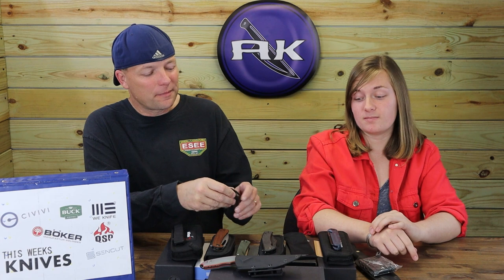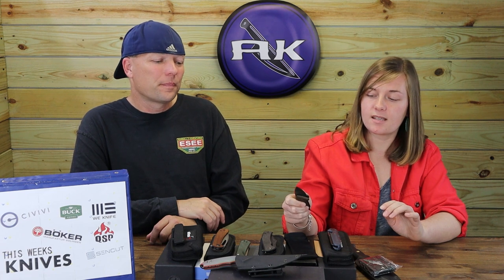$134.99 for a made-in-the-USA Buck auto — I'm in. I'm actually thinking about getting one even though I'm not really a big auto carrier. The blade is a little short for me, and I'd have liked a slightly longer handle for my grip, but everything else I like.